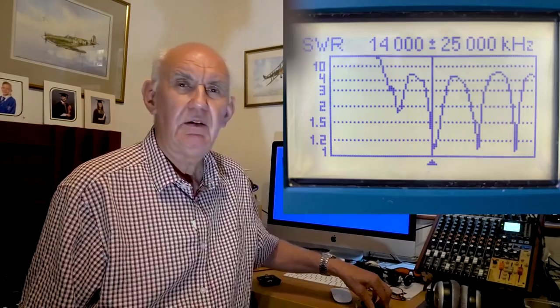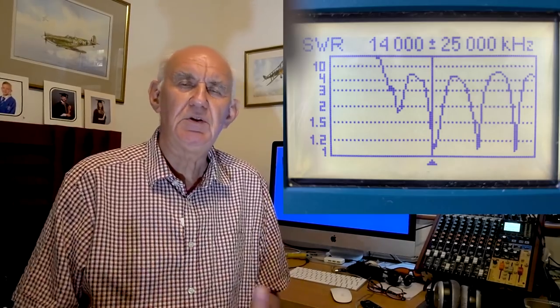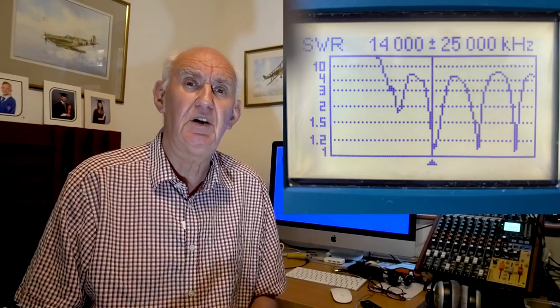With that in mind, let me show you the sort of response I was getting on my antenna analyzer. You can see quite clearly there are some very distinctive dips and peaks. The dips, of course, are low VSWR. It would be nice if those dips would coincide with each band, but they don't — they're just about a bit. You can adjust the position of those dips by changing the antenna length by a small amount either way, but you'll never get those dips to coincide with all the bands.